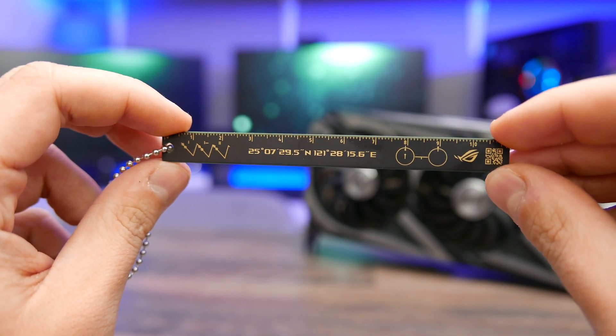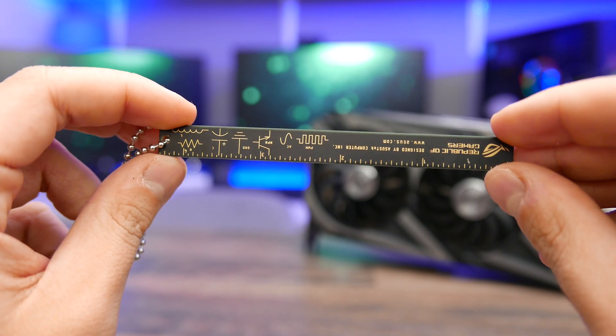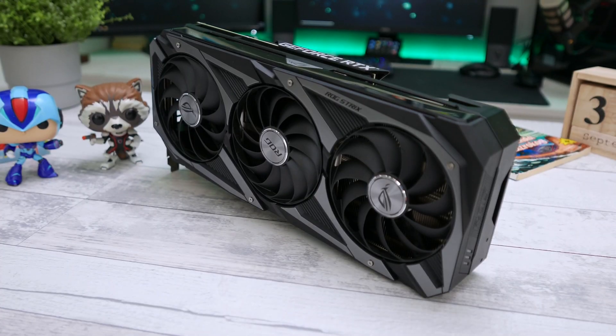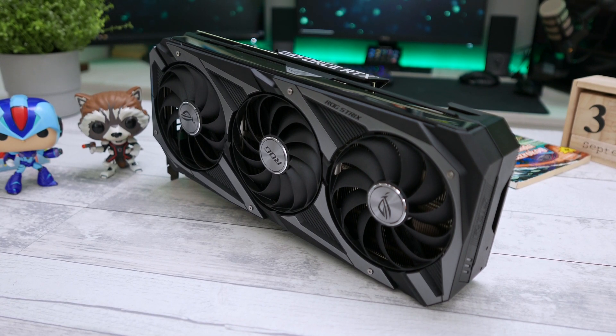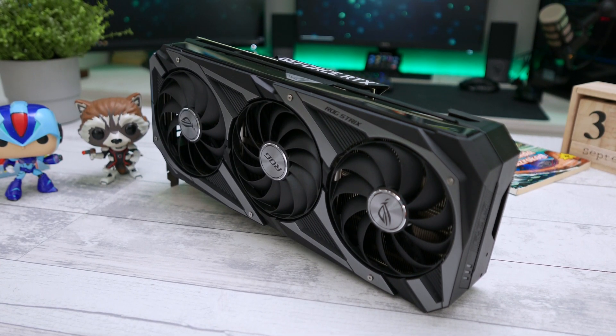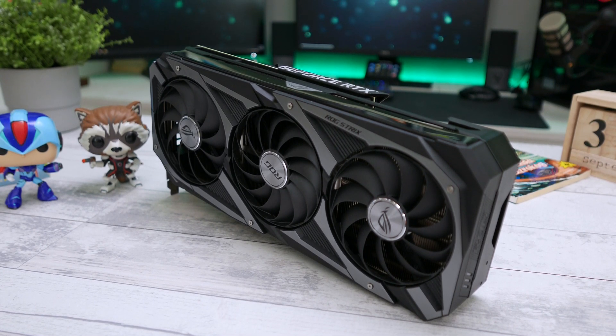And I almost forgot to mention the most important thing — you get an ROG ruler in the package as well. ASUS gave me the green light to tear the card apart and show the PCB and the layout, but when the card is so quiet and cool, it would simply be a shame to tear it apart as the components inside are top of the line.